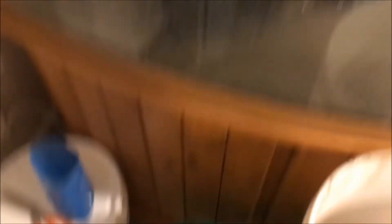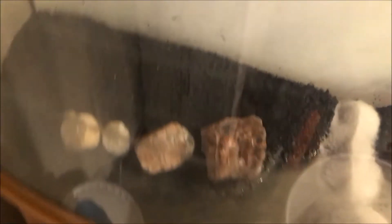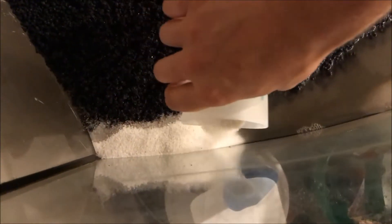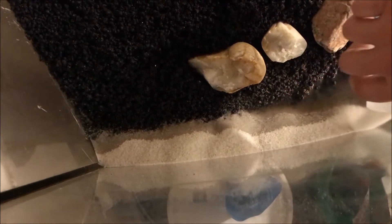I kept the kitty litter with the eco-complete — there's some water in the bag, I just kept it in there. Now let's go with the sand; this big cup, just pouring it in. It's real nice and clean. I like the kitty litter.